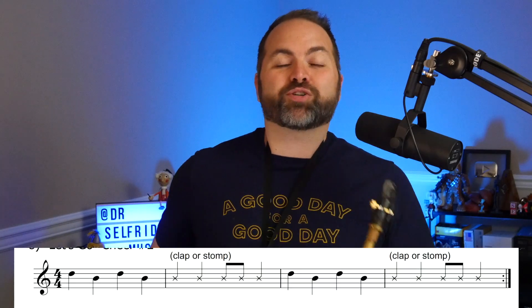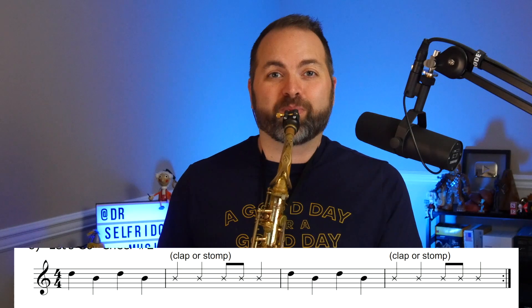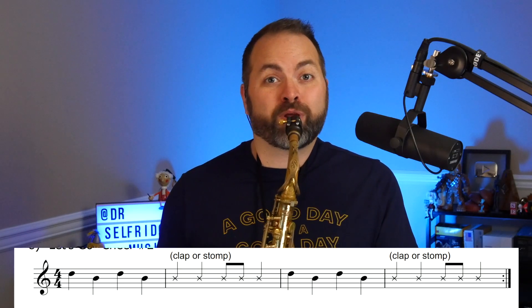The tempo for our backing track is 108 BPM, which is beats per minute — it moves along pretty quickly. So if you think you're ready to try it at that speed, let's give it a try right now. Sit up tall, set your band face, and set your fingers for the first note, which is D.